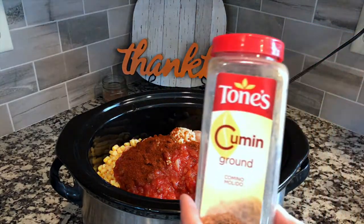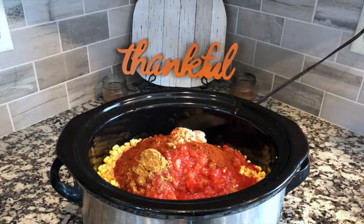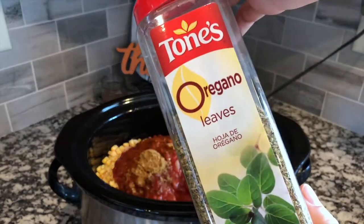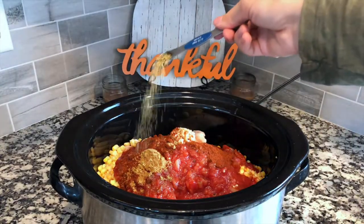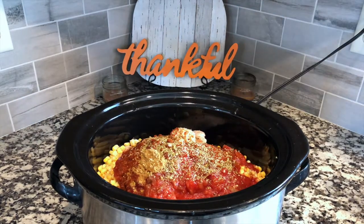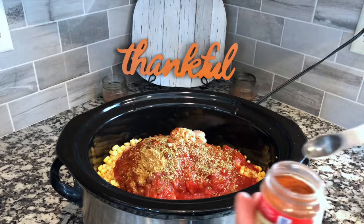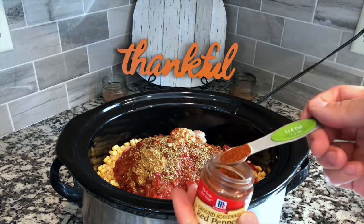The one tip I would give is do not over-add your cayenne pepper. My husband did this once and added in like a whole teaspoon of cayenne pepper, and both my husband and I love spicy food and it was even pretty spicy for us. We have three small boys at home and the quarter teaspoon is not spicy for them at all, but if you start to add more than that you're going to get a spicy dish.